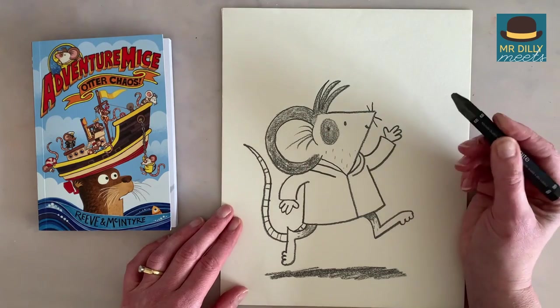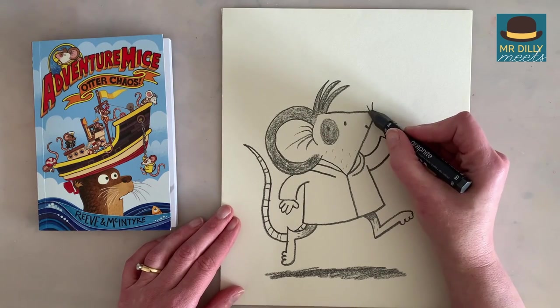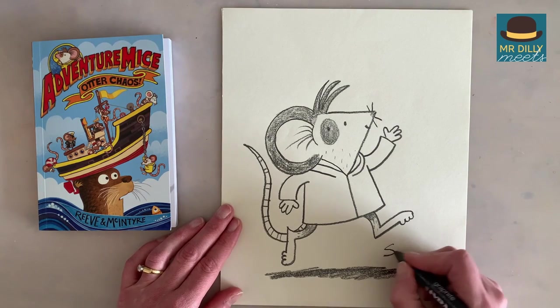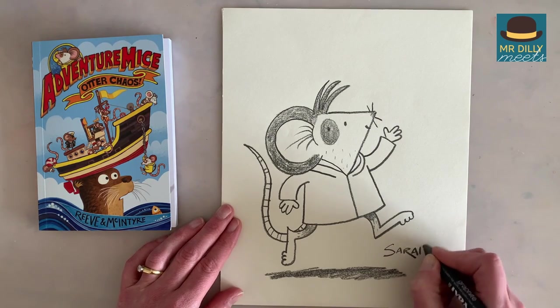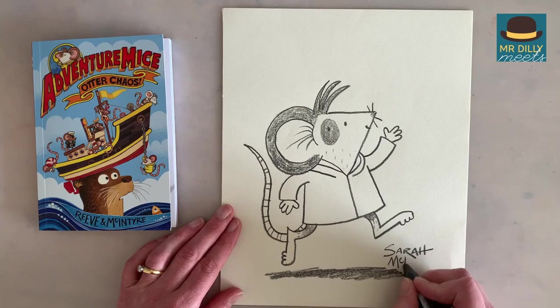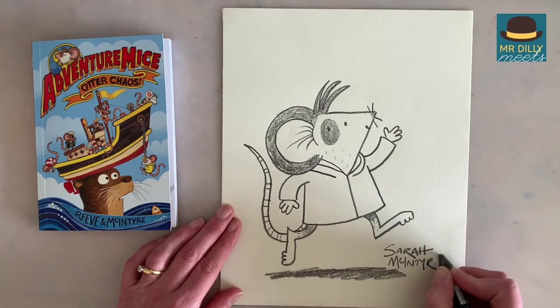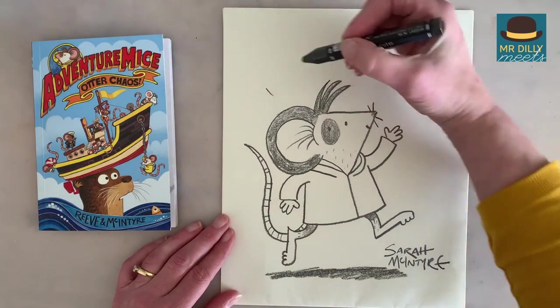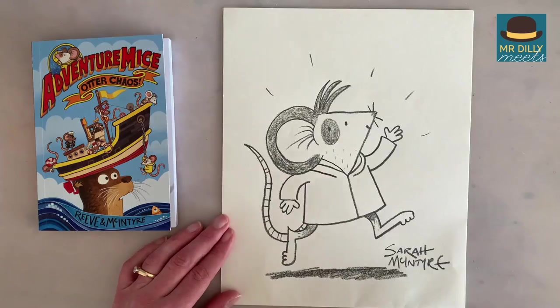And there we go — there's a basic Pedro picture. Maybe a little thing on his nose there. And finally, sign your name. I'm going to sign Sarah McIntyre, but you sign your name because this is your picture. And there you go, little Pedro. Maybe he's really happy — put some lines there. Thank you.